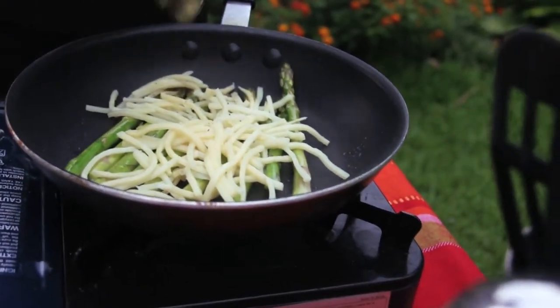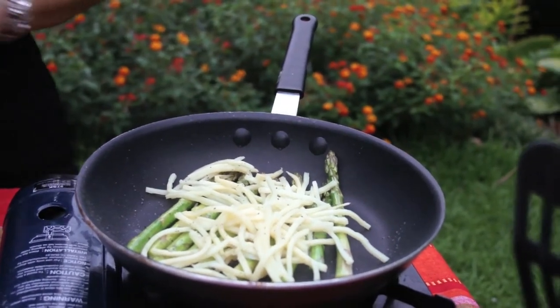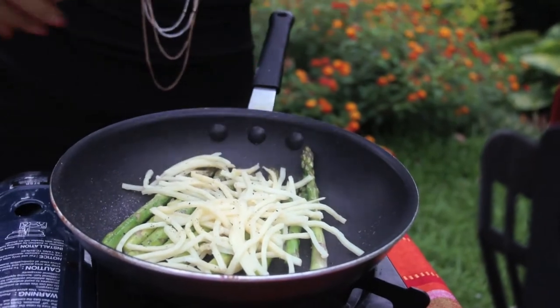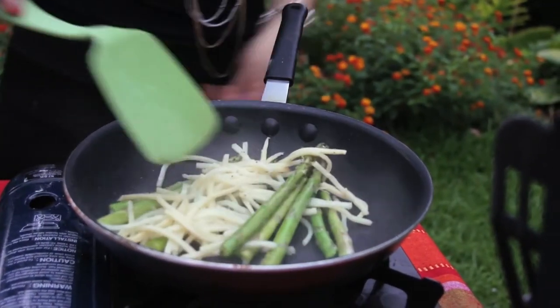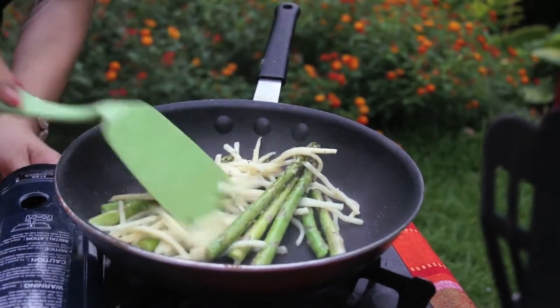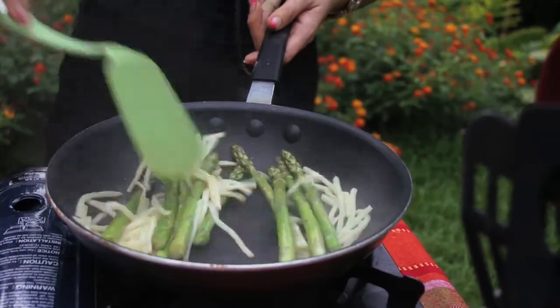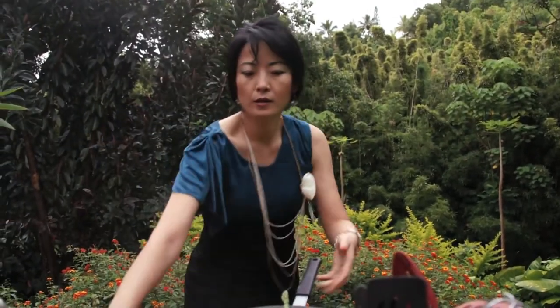Add some pepper and some salt. Turn down the heat a little bit — it's getting more intense. All right, it's almost done, that easy! And now I'm going to fry my pancake.